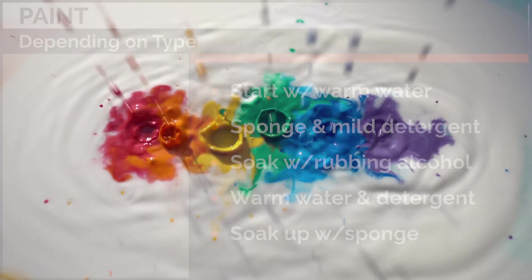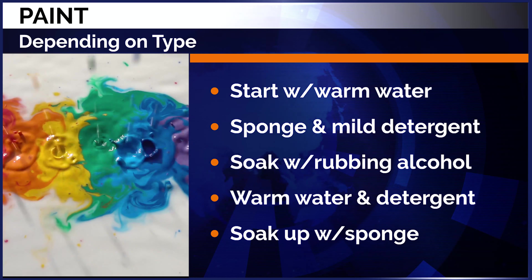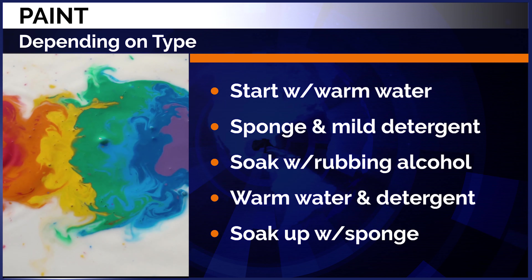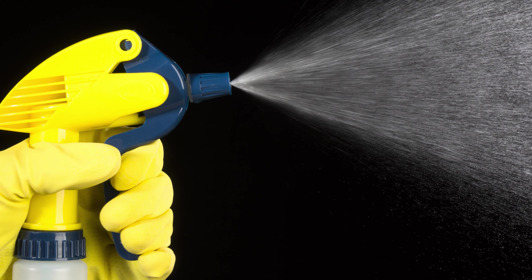For paint, it depends on what kind it is, but start with warm water, a sponge, and a mild detergent. You may have to use rubbing alcohol — let it soak, then repeat with warm water and detergent, and soak up with a sponge.